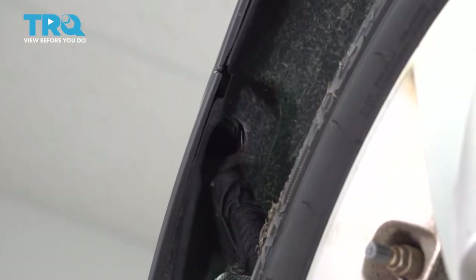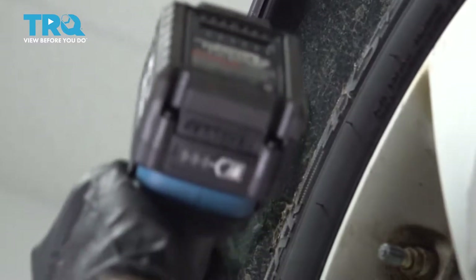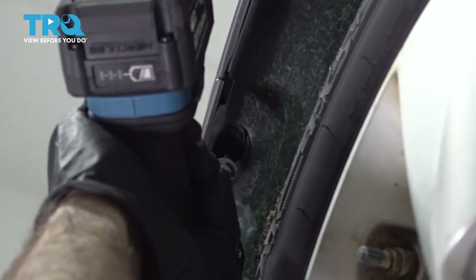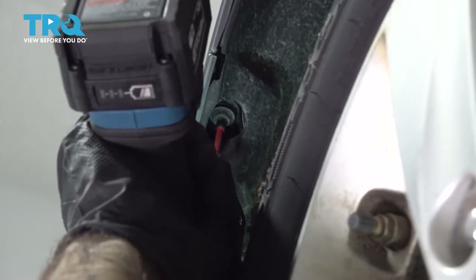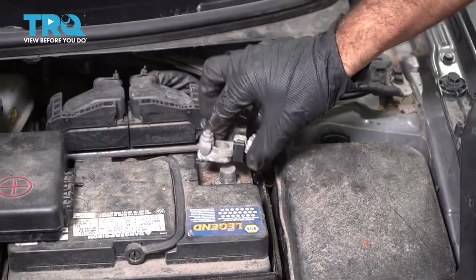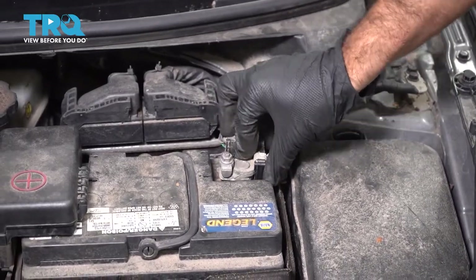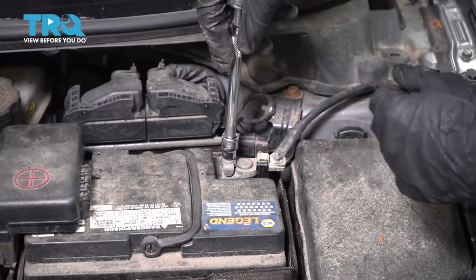Now to finish your bumper, you've got two screws — one in each fender well here, Phillips head screws. Now put our negative battery terminal on and press it down and tighten the bolt with a 10-millimeter socket.